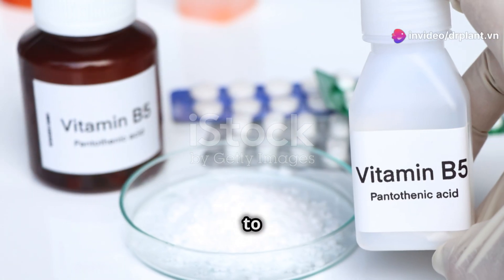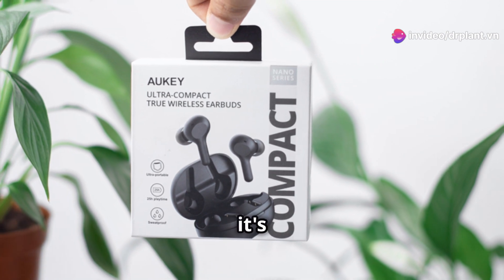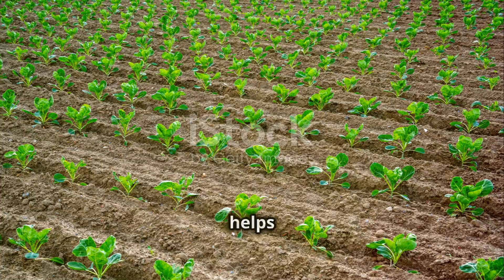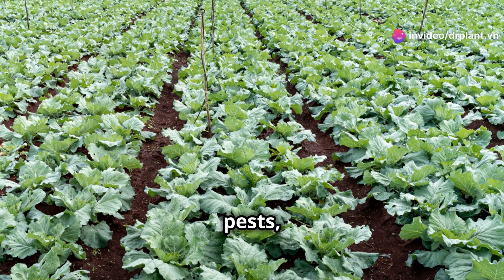Hello everyone! Today I want to share with you a super helpful product for taking care of your plants. It's called Vitamin 15 WP. Vitamin 15 WP is a plant growth regulator. It helps your plants grow strong and healthy, tough enough to handle bad weather, pests, and diseases.